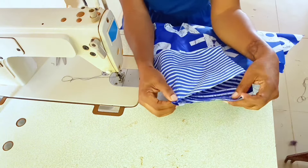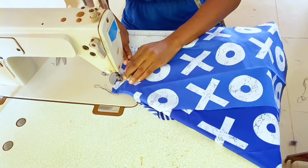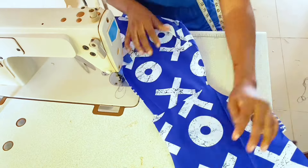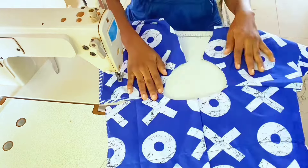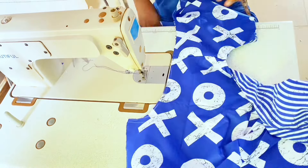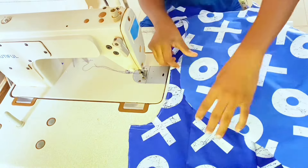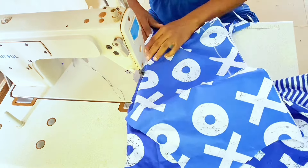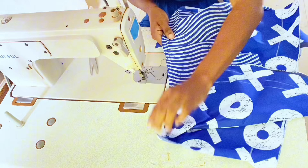Cover the shoulder seam with the front facing and sew along by 0.5 inch. Turn it out in position to see the right and wrong side, then join the other shoulder in the same way. Align the notched center of the sleeve with the shoulder seam, sew from the shoulder tip to one side of the armhole, then reverse and sew to the other side.